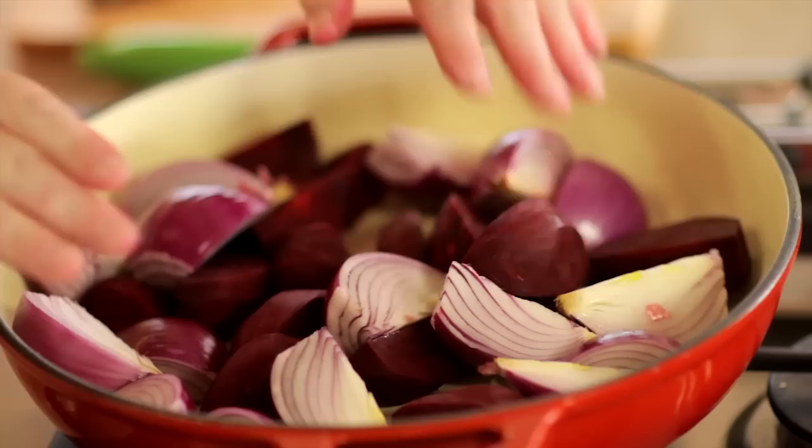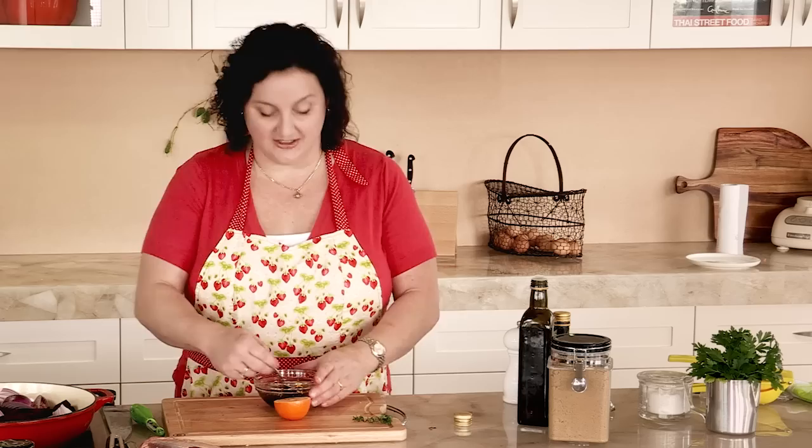I'm just going to make a nice sort of sweet citrusy balsamic dressing for this with my very pink hands. Then I'm going to toss the beetroot and the onion through that and sprinkle a little bit of fresh thyme on top.